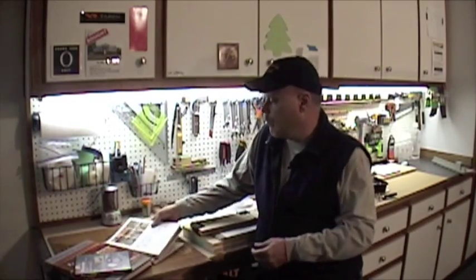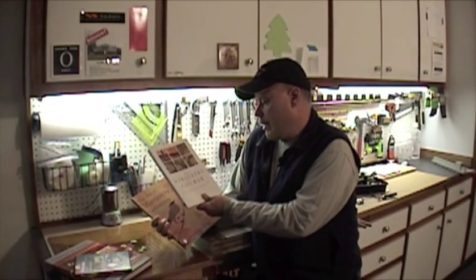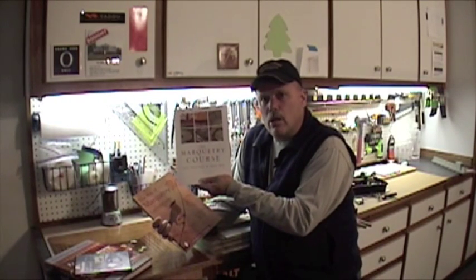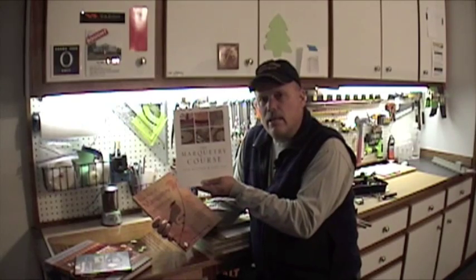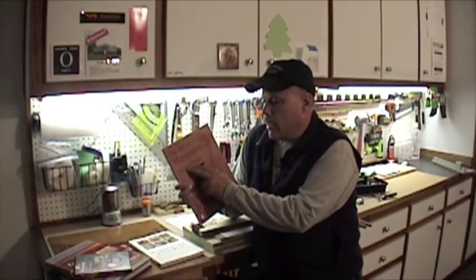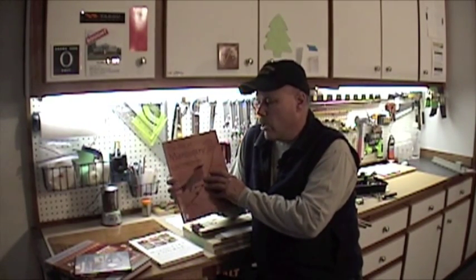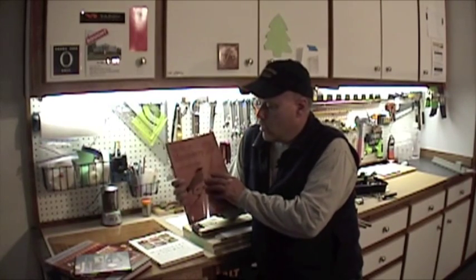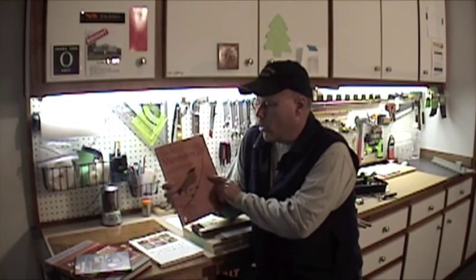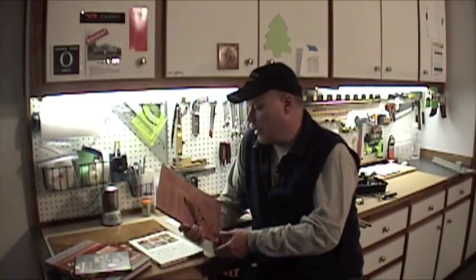Two other books I found important: one is The Marquetry Course by Jack Metcalf and John Apps — an absolutely wonderful book going through different techniques and how to apply them. Another great book, which I found through a video on Woodtrex, is The Art of Marquetry by Craig Vandal Stephens — another absolutely great book with a lot of techniques.